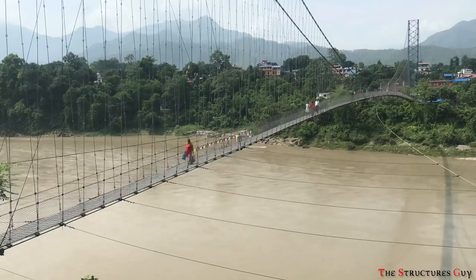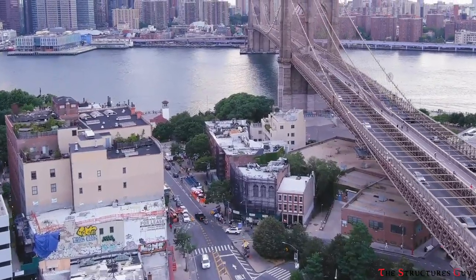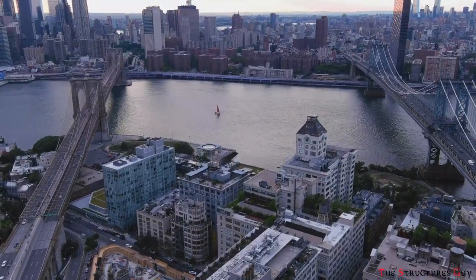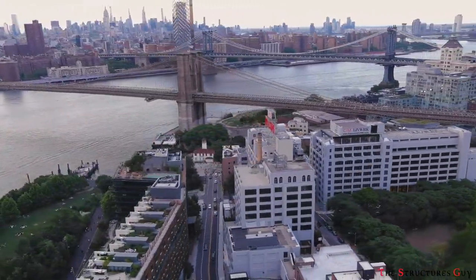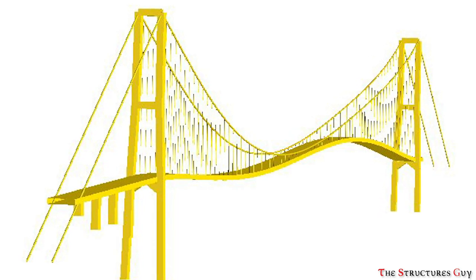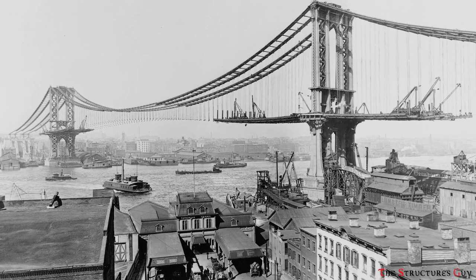Suspension bridges have many advantages: they can span over long distances, they are inexpensive to build, they are easy to maintain, they are incredibly versatile, and they are aesthetically pleasing. However, they have a few disadvantages such as they are vulnerable to wind if not designed properly, they can take a lot of time to build, and they can't be used in all applications or environmental conditions.